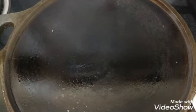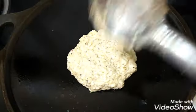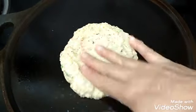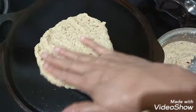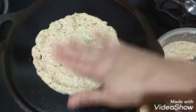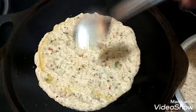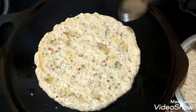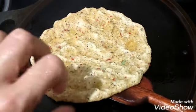Now I have kept the tawa to get heated. Once the tawa is hot we can add the batter. Since the batter is thick I am going to use my hand to spread it — wet your hand with water and start spreading it. The tawa will be hot so you need to be careful while spreading. Now after spreading uniformly, add gingelly oil — gingelly oil will give extra taste to the adai. After a minute or two, once it is cooked well at the bottom, you can flip it over to the other side. Keep the flame on medium.